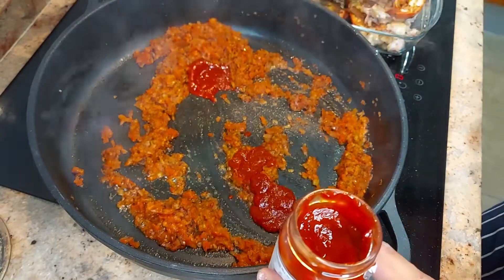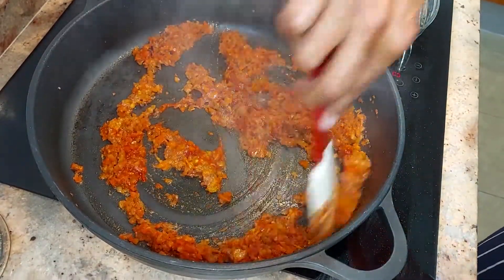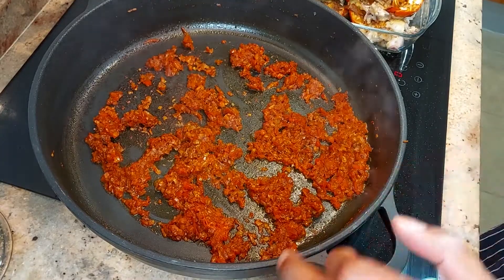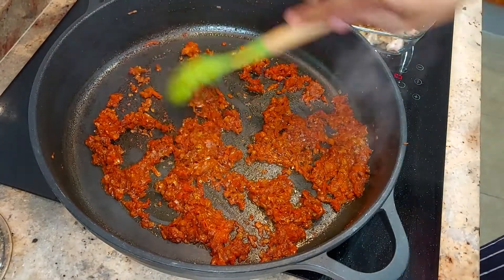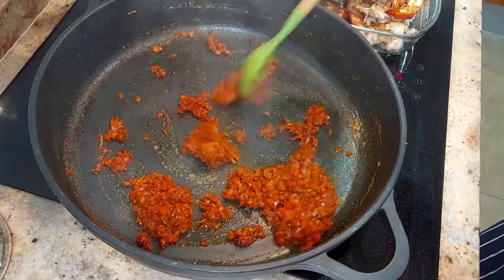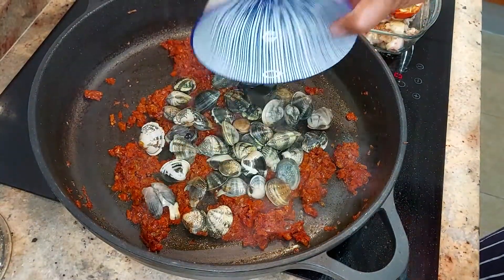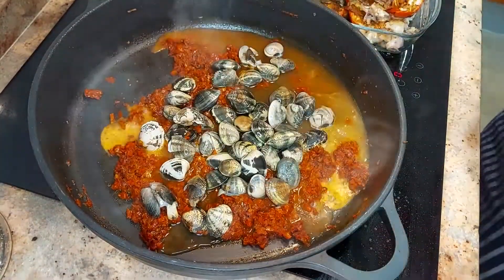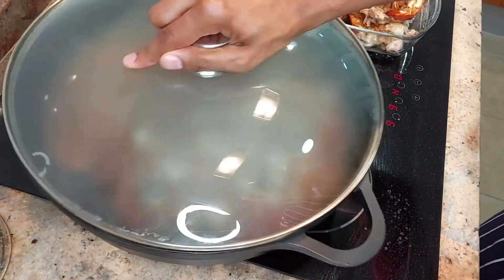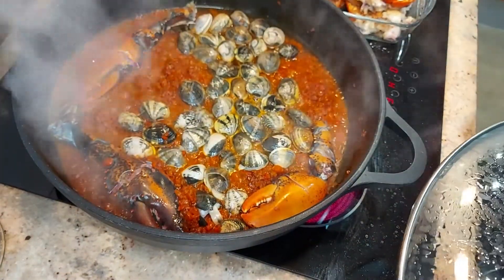Two teaspoons of the Ñora paste. Now that the tomatoes are nicely fried off and all the liquid is gone and it's starting to stick at the bottom of the pan, we're going to add the white wine — or in this case I'm using the cava. I'm also going to add in the sauce from the lobster as well.